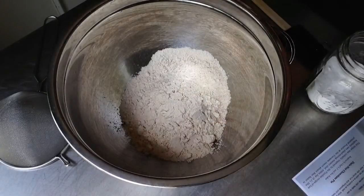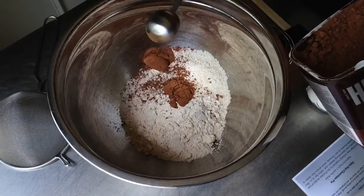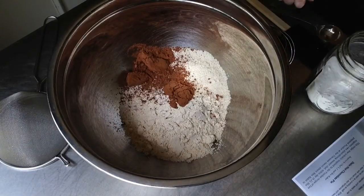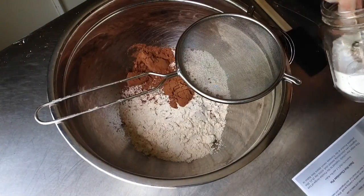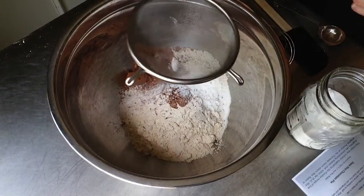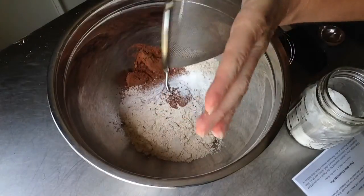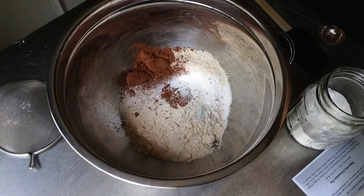Alright, get out your pen and paper. In a large mixing bowl you're going to need one and a half cups of whole wheat flour, three tablespoons of unsweetened cocoa powder, one teaspoon of baking soda. The recipe calls for two-thirds cup pure maple syrup, but I substituted evaporated cane juice sugar — just a one-to-one exchange.